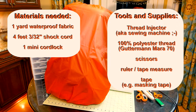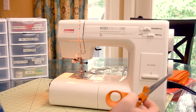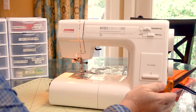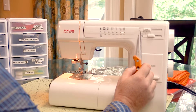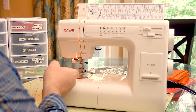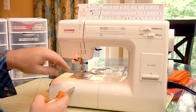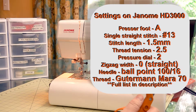I believe this project is one of the best ones to try as your first project. If you make any mistakes or don't have pretty stitching, it won't matter since the hems or cinch channels will not be seen when in use. Here are the settings I used on my Janome HD 3000: single straight stitch, stitch number 13, stitch length 1.5 millimeter, zigzag set to zero. The needle is a Schmetz ballpoint 116. I prefer the A foot for straight stitching. Thread tension is set to 2.5, and pressure dial is set to 2. I used the Gutterman Mara 70 for its strength and durability under ultraviolet, water, and temperature conditions for outdoor gear.